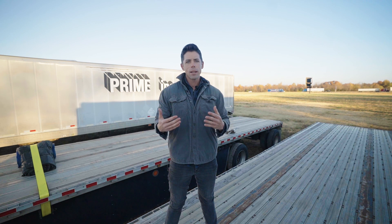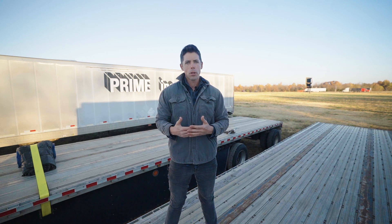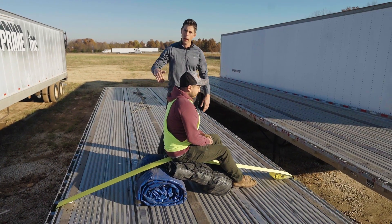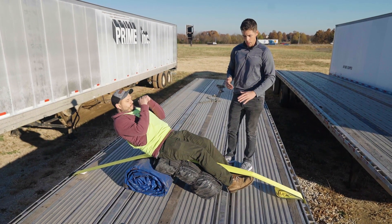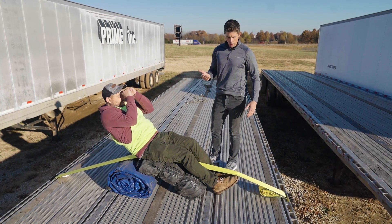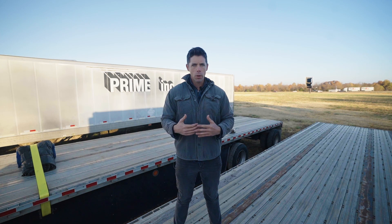This first exercise is incline sit-ups. I've taken a strap and two tarps and created an incline bench — something you can do very simply with the equipment on the truck. It can also be used for incline bench press and other exercises. Joe's going to show us some simple exercises in this decline position that get the abs worked out pretty well. You can do as many as you'd like, and over time add weight to create more resistance.